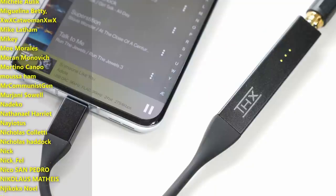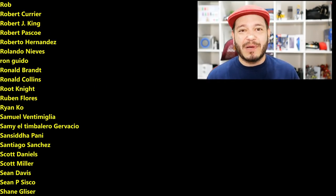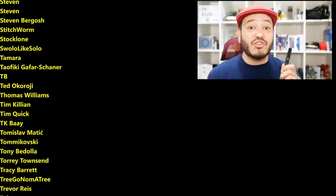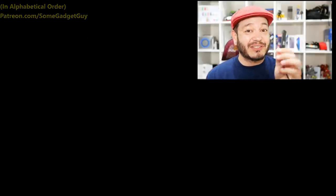As always, thanks so much for watching, sharing these videos, and subscribing to the channel. Supporting your favorite content creators has never been more critical than it is today, so I greatly appreciate those of you checking out the links below or shopping a little merch — that really does help keep production rolling. You can catch a full list of all my affiliates and partnerships on SomeGadgetGuy.com, or consider joining the Patreon at Patreon.com/SomeGadgetGuy. You can find me around the rest of the internet at SomeGadgetGuy on Twitter, Twitch, Facebook, and Instagram, and I will catch you all on the next review.